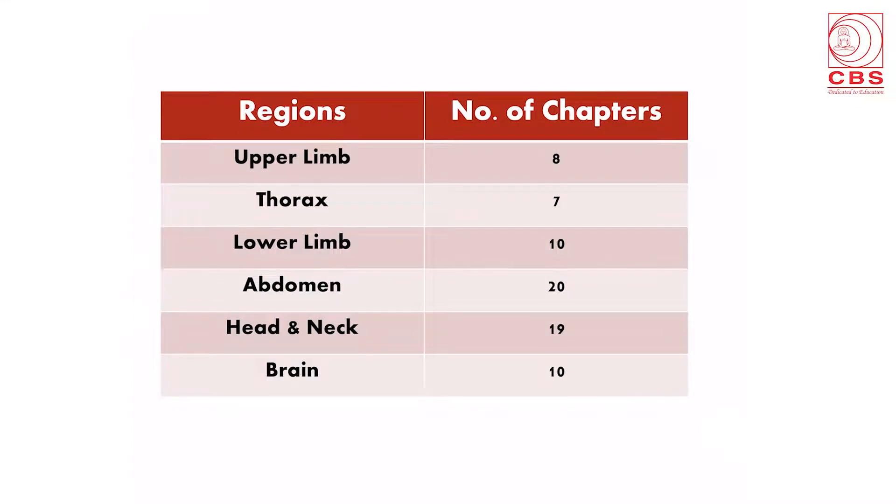The dissection is done in various regions put into sections: upper limb, thorax, lower limb, abdomen, head and neck, and brain — each with a number of chapters. Upper limb has 8 chapters, thorax 7, lower limb 10, abdomen 20, head and neck 19, and brain 10.